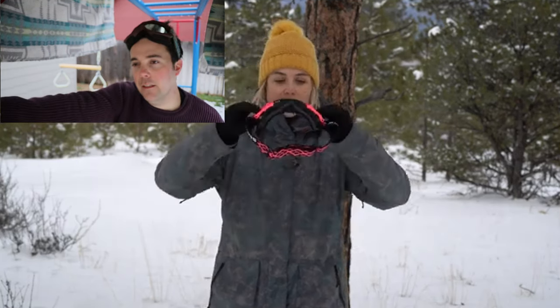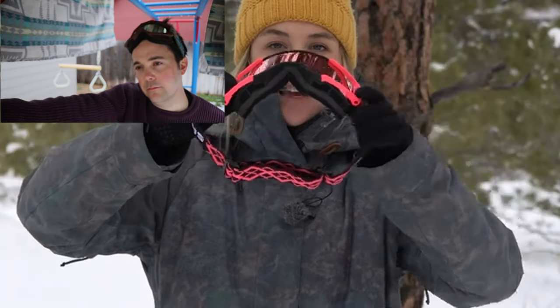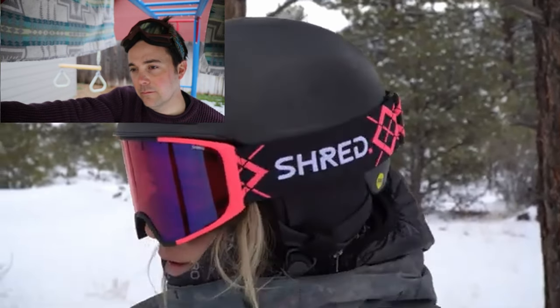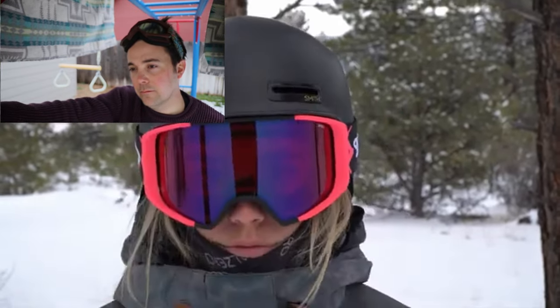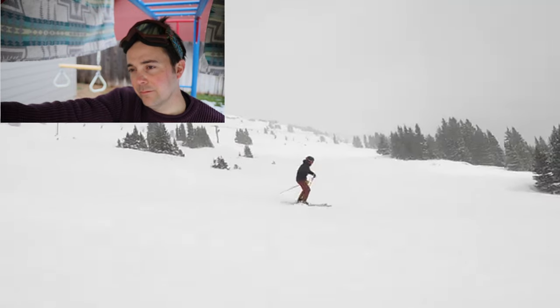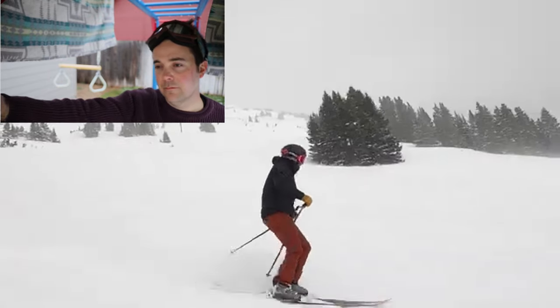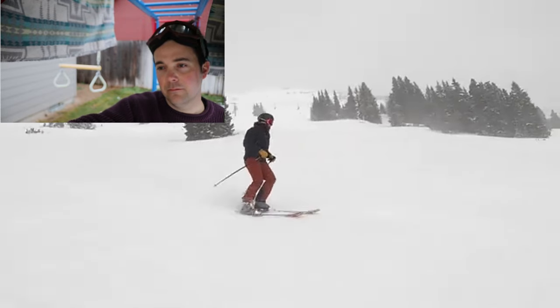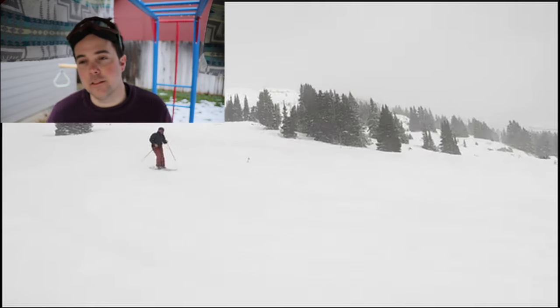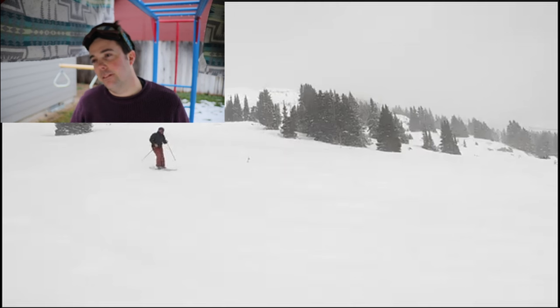She explains the frame design — how it pulls the strap out and allows the foam to sit snug against your face so you don't get air gaps. Then she talks about VLT — Visible Light Transmission — and how Shred's website has a chart to help you find the right lens for your riding conditions. If you have the wrong lens for the wrong condition, it's not going to make your experience great, so the chart makes it easy to find the right lens.